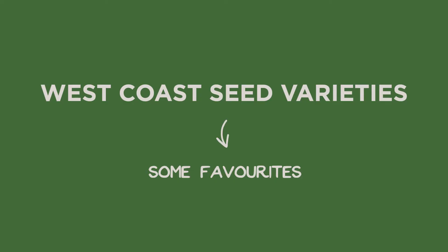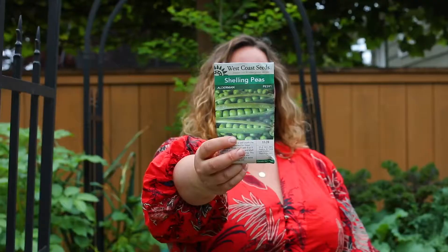The varieties that you choose are going to be really important to your success. If you want to choose peas to grow up your trellis, you want to choose a variety that's going to grow quite tall. My favorite one to grow up an arch trellis is called Alderman.